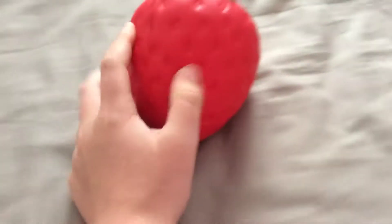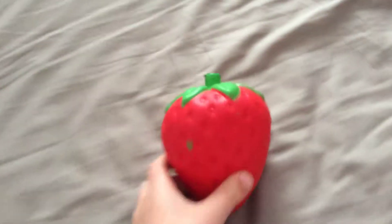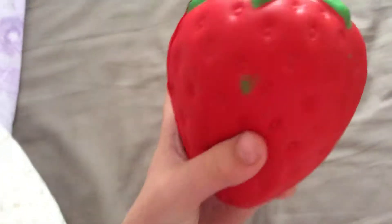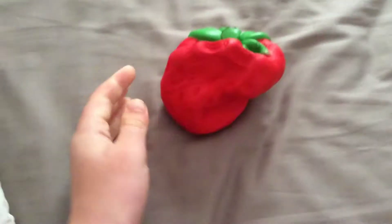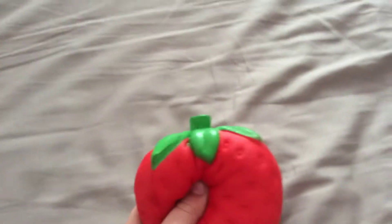And my last squishy, which is my favorite one — all of these were four pounds. So let's open it. Look at this — there's a little defect. Oh wow, squishiness! And it smells like strawberry. That is so cool.